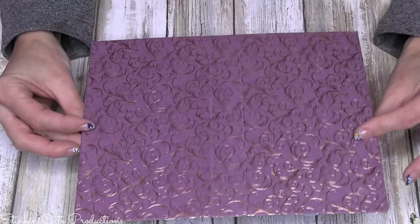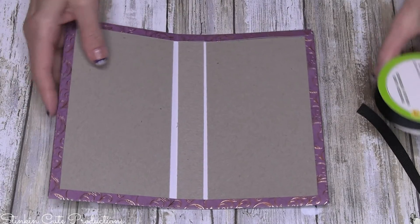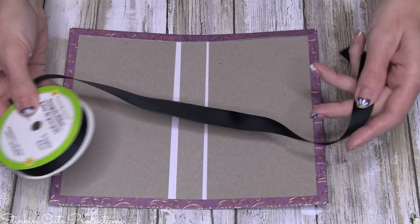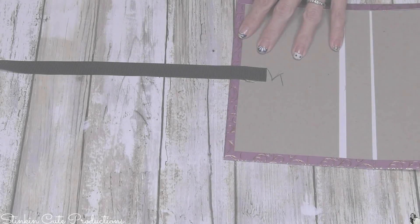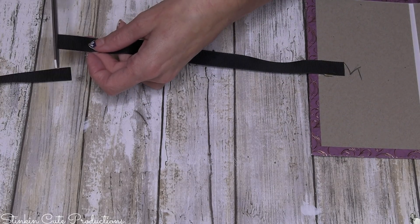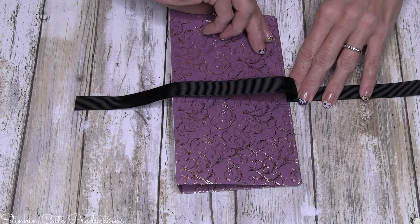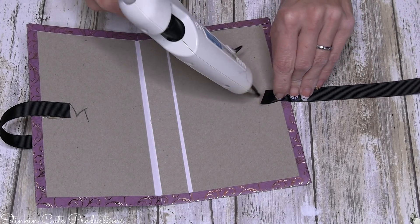You should be left with this. Now if you want to close your book and tie it, now is the time to add a ribbon. I'm just going to take this black ribbon from Dollar Tree, hot glue it down — I'm not sure how long I want it so I'll cut it on the longer side just to make sure I have enough. Fold your book over to see where it's going to go.